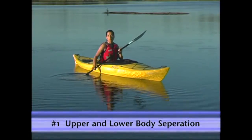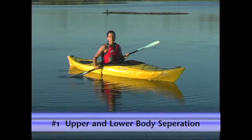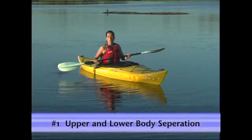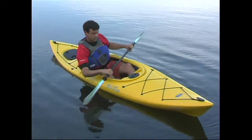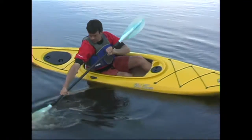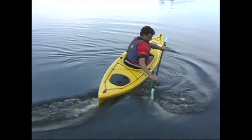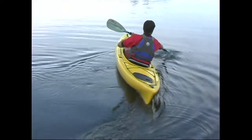Letting your upper and lower bodies work cooperatively but independently from each other means that while your upper body is performing one task, your lower body can be performing a totally separate one. This separation comes from the hips, and it requires that they stay loose and relaxed. With loose hips, you can keep your head and body balanced over the kayak while your boat goes with the flow.